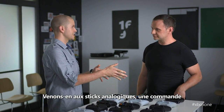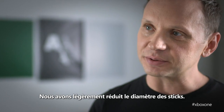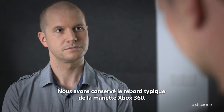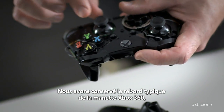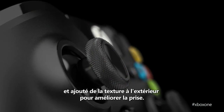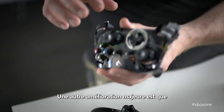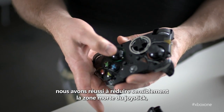Let's talk about the thumbsticks as well — something you're connected to the whole time when you're playing. We made them slightly smaller in diameter; by making them smaller, your thumb's closer to the center. We've maintained the ridge that was so characteristic of the Xbox 360 controller — a great feature for pulling back — and added texture to the outside so that when you're pushing, you can get really good grip. We were also able to dramatically reduce the dead zone in the stick itself.